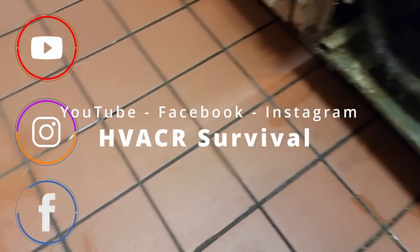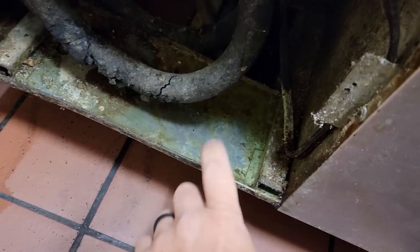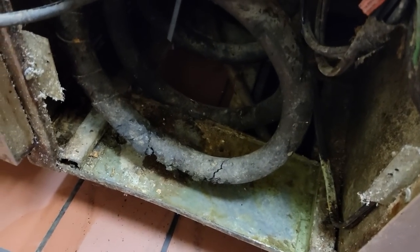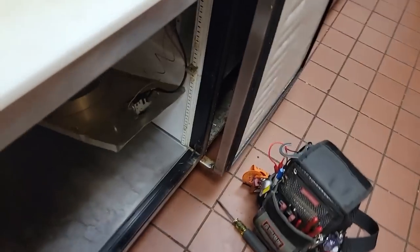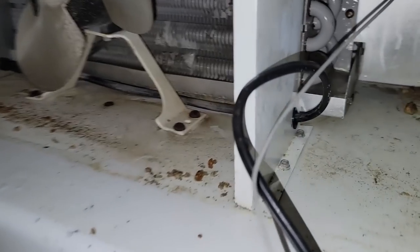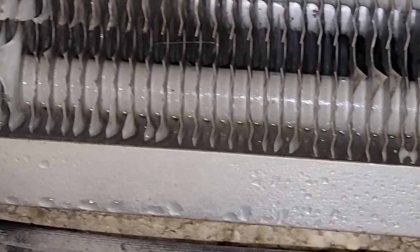We've got a True prep table here that keeps draining water all over the floor. First thing we did is came down to the back — you can see we've got water here. We grabbed the drain line, blew on it, couldn't blow through it. So we thought, okay, these have a known case of leaking refrigerant. We took it apart and sure enough, getting in here and looking at the bottom of the coil — it is frozen. That's ice all down through there.